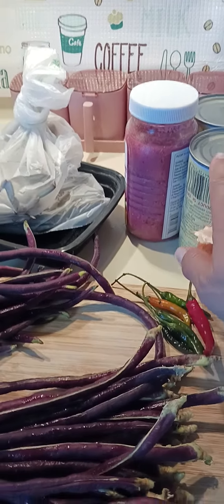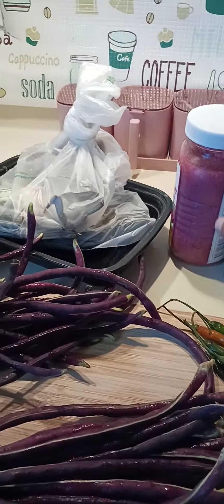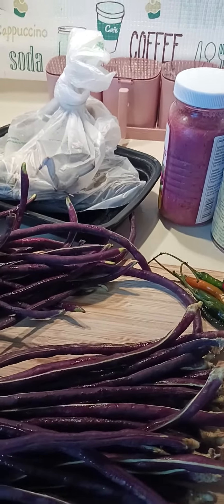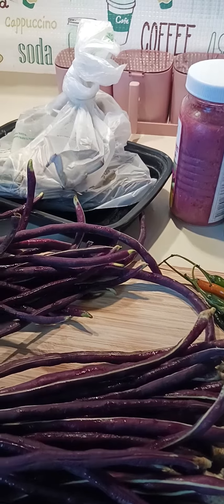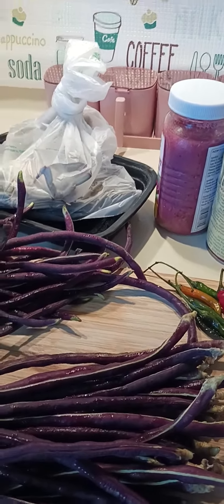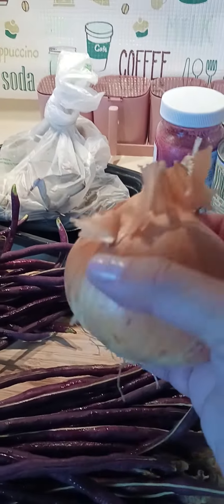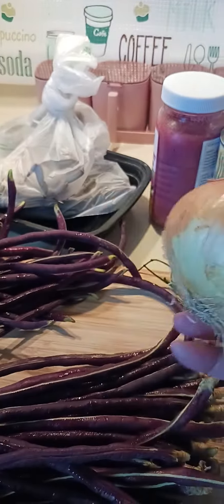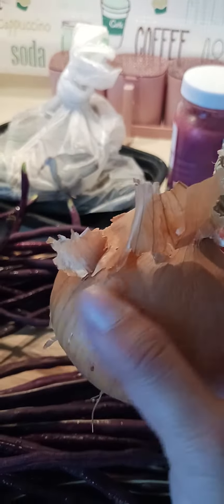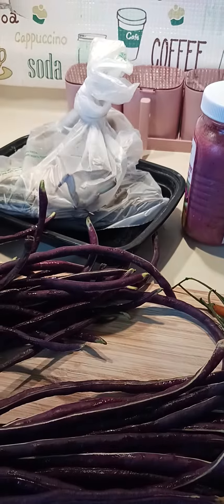We'll also use one teaspoon of salted shrimp paste, or we call it bagoong in Tagalog, in the Philippines. Then we'll put some chopped onions — we'll use one whole onion, peel it, wash it, and chop it.